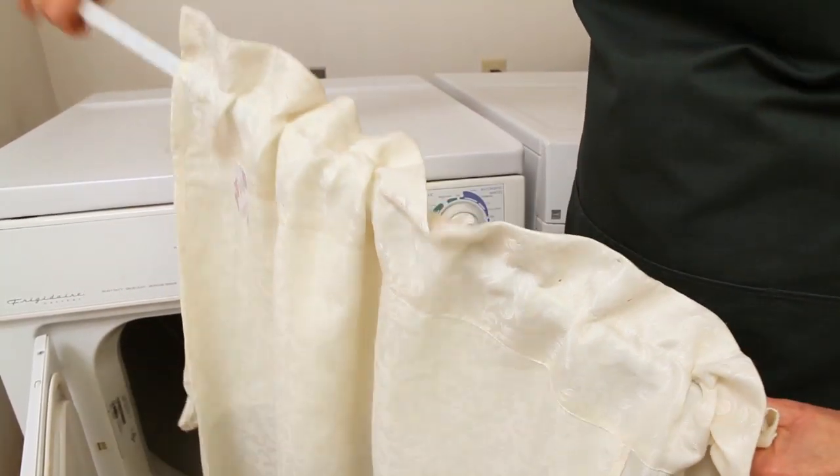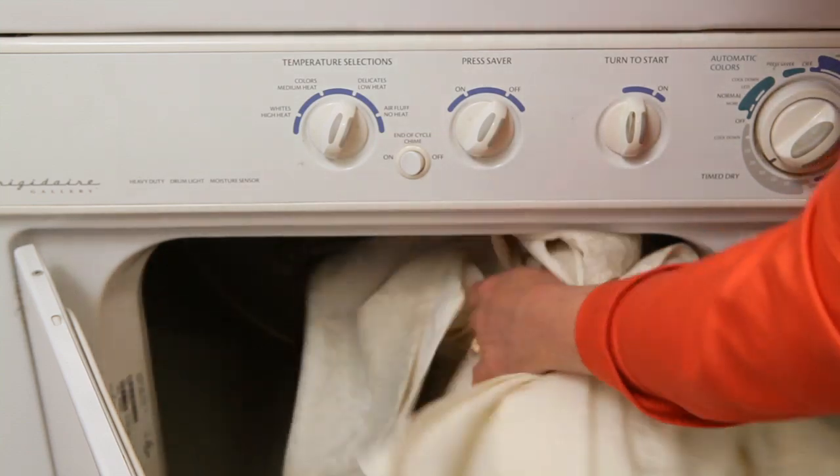Did you know that you can wash your curtains in the dryer? That's right. Forget about putting them in the washer, the dryer, and then trying to press the wrinkles out of them. Instead, what we're going to do is take them down off the window and put them straight into the dryer.